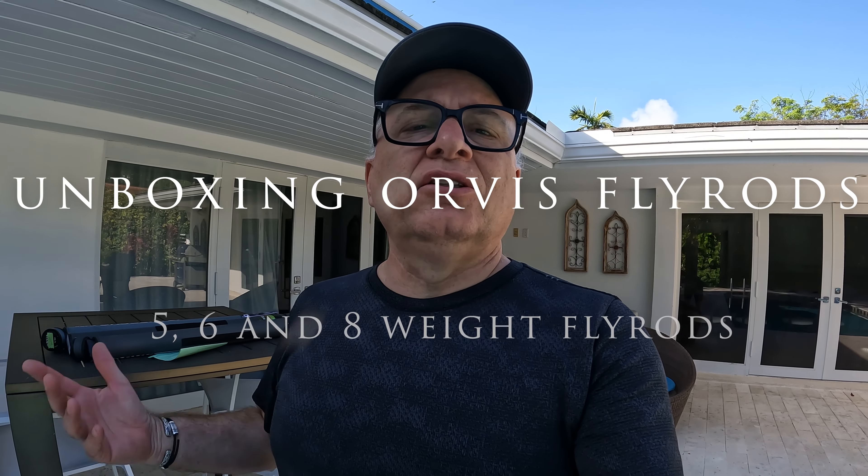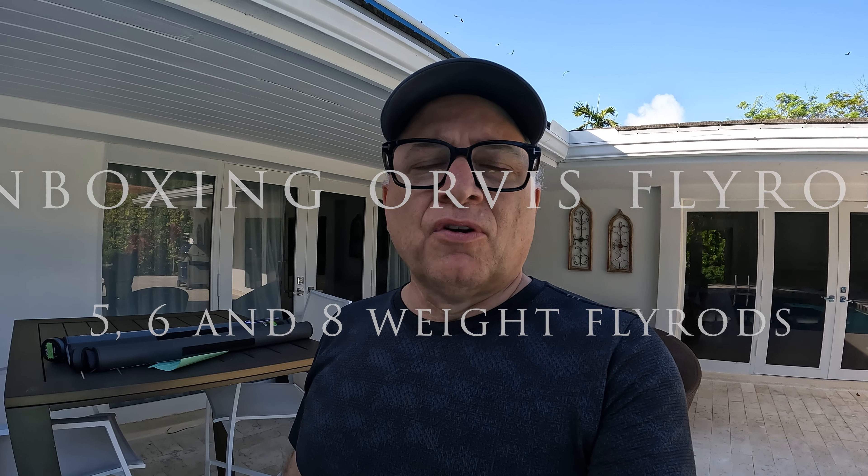Welcome. We're going to be doing a little behind-the-scenes look at the preparation for my next Amazon fishing trip, which is a little more than a month away.